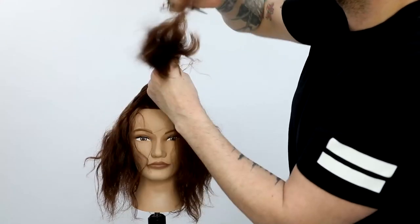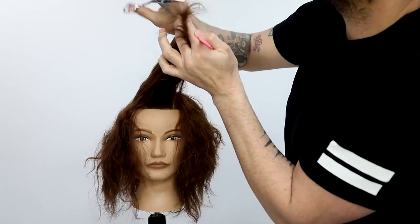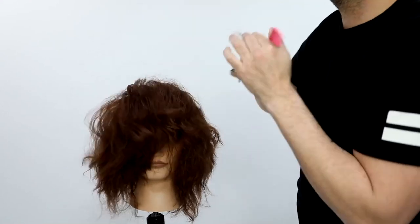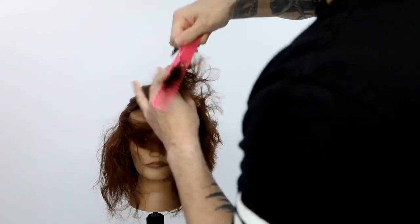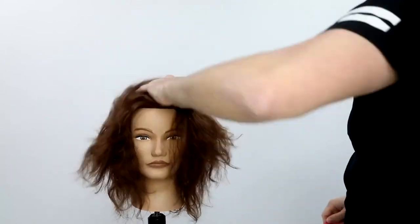I scoop that hair up and I'm also using a wide tooth comb — which is another key thing when you're cutting dry curly hair. You're not looking for a lot of tension when you cut curly hair, so it keeps the tension nice and light.